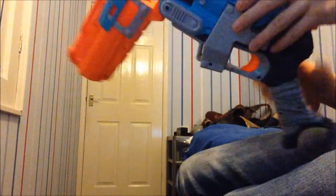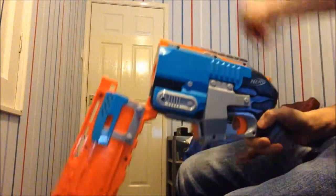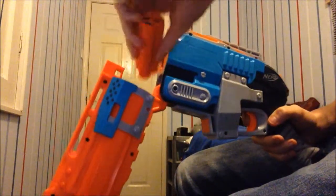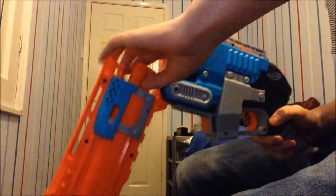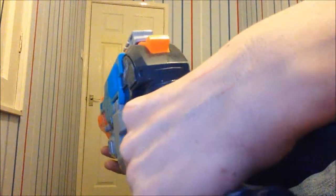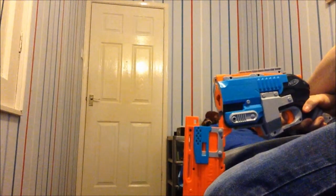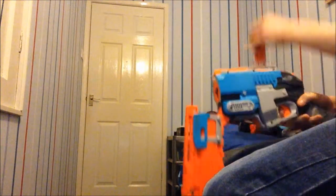I wouldn't want to get your fingers trapped in this now that you can deprime it — ouch, it would hurt if you got your fingers trapped in that, or your face was anywhere near it. As you can hear, it's a lot more powerful now, and the impact is a lot better with a lot better range.